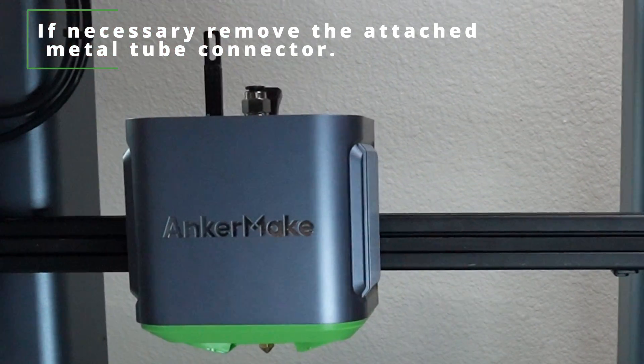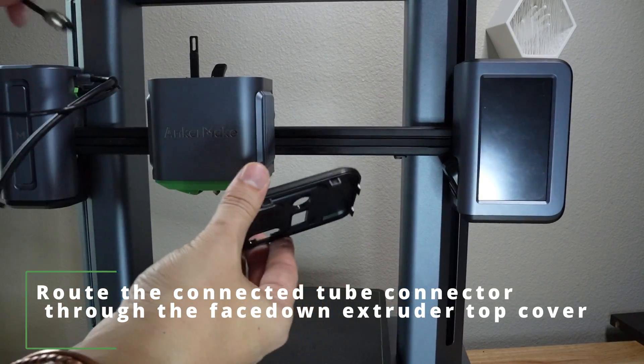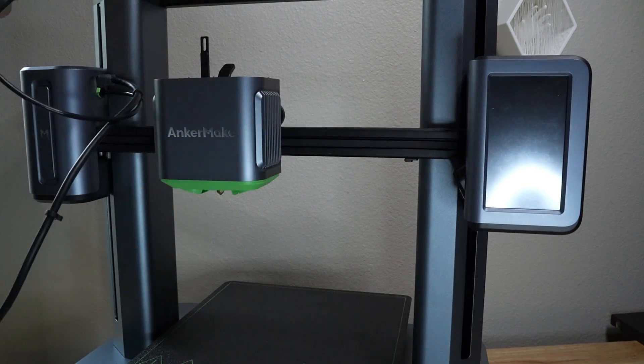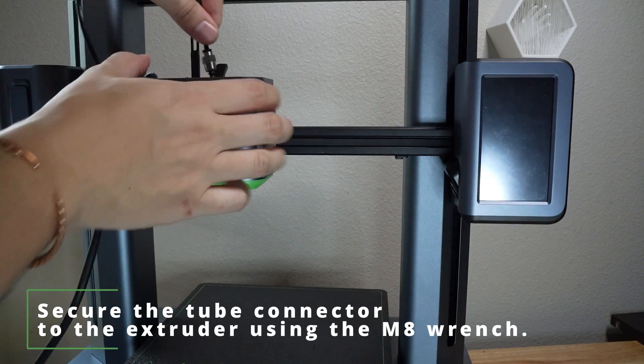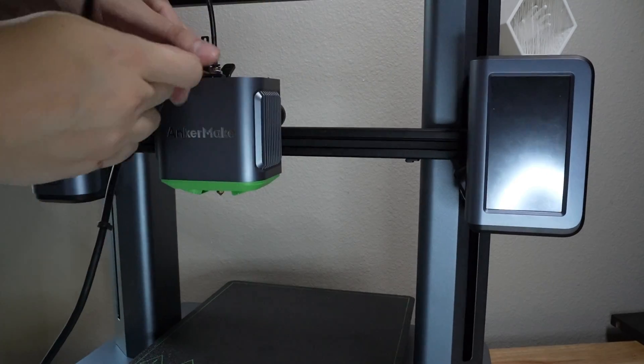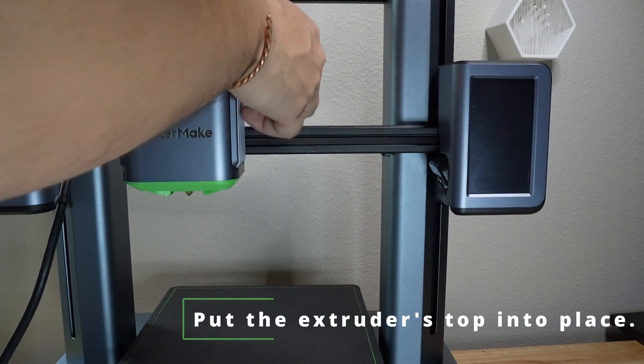If necessary, remove the attached metal tube connector and route the connected tube connector through the face-down extruder top cover. Secure the tube connector to the extruder using the M8 wrench. Put the extruder's top into place.